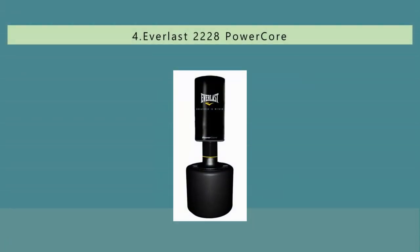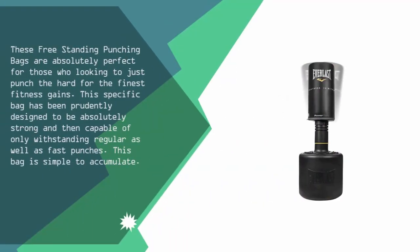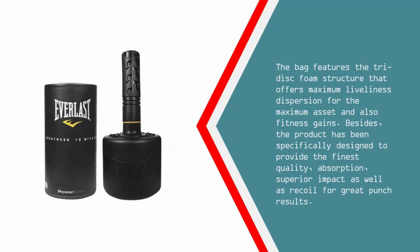At number four, these freestanding punching bags are absolutely perfect for those looking to punch hard for the finest fitness gains. This specific bag has been prudently designed to be absolutely strong and capable of withstanding regular as well as fast punches. This bag is simple to assemble and features the tri-disc foam structure.